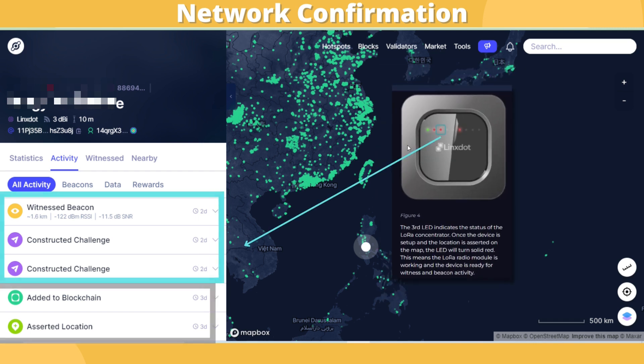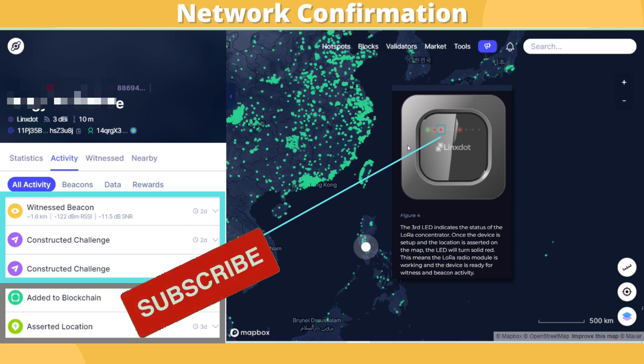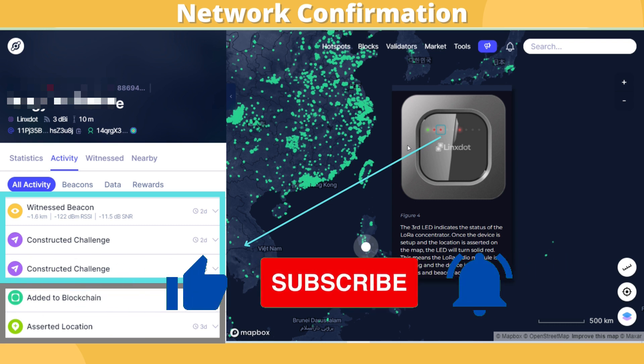Even after your hotspot is registered, the network LED might still not light up on your device. Just wait several hours or a day before it will be solid red and starts creating challenges and getting rewards. That's it for this video, thank you for watching.